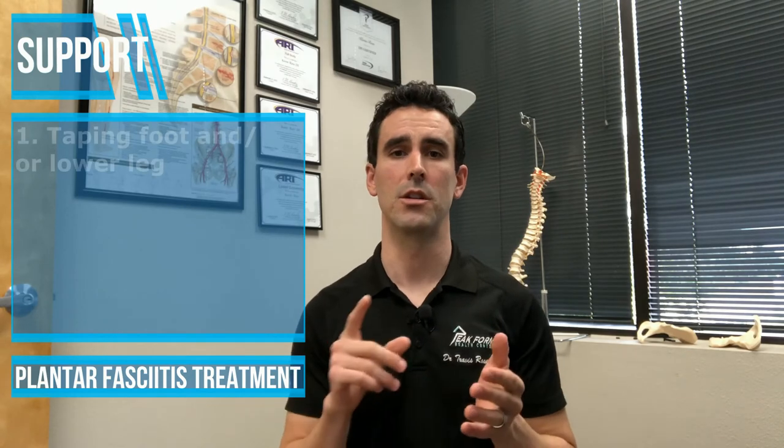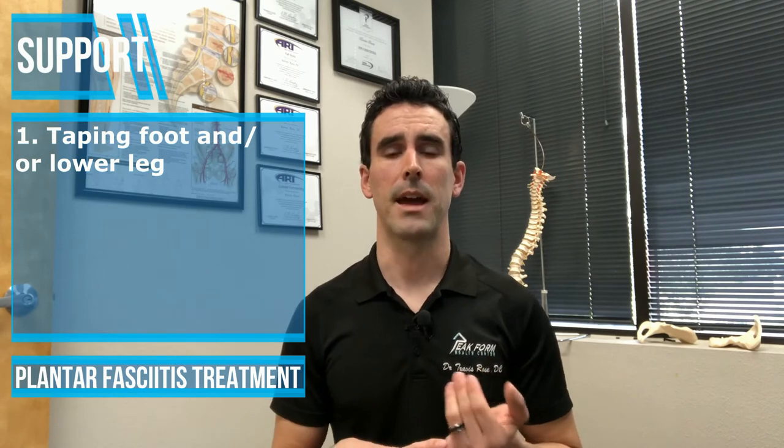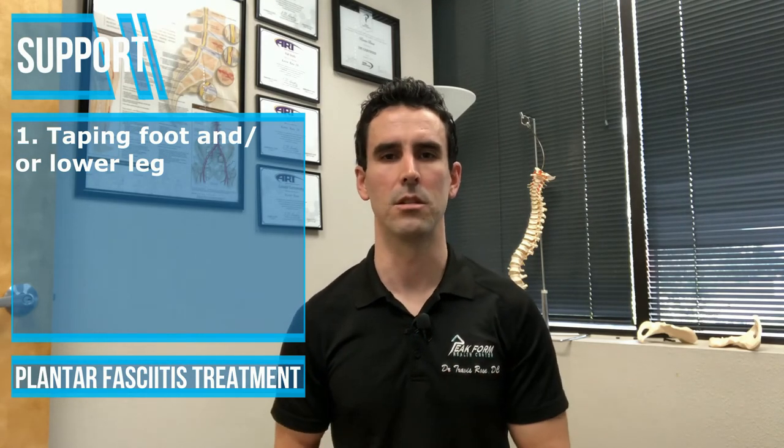Other things you can do to help with the pain as you're progressing along is you can use taping techniques to the bottom of the foot and sometimes to the lower leg. That can help take some pressure off of the plantar fascia to help your day-to-day tasks feel a little bit better.